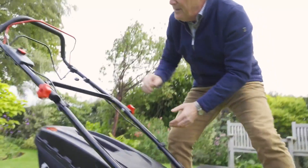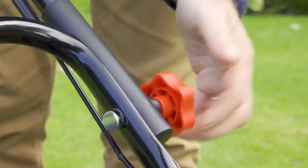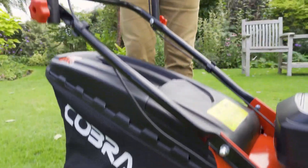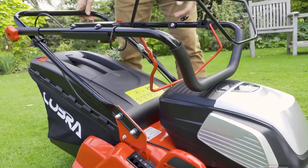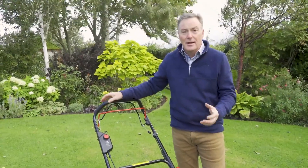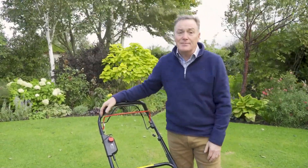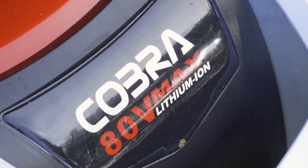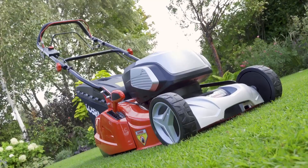When you finish mowing, for storage it's got reinforced handles here - you can just flatten these off and then the handlebars simply fold over so it takes up less space in your garage. So there you have it: the 80 volt max lithium-ion mower from Cobra is really easy to use, it's powerful, and it makes a really good job of mowing your lawn. For more information on any of the Cobra products you can go to the website cobragarden.co.uk.